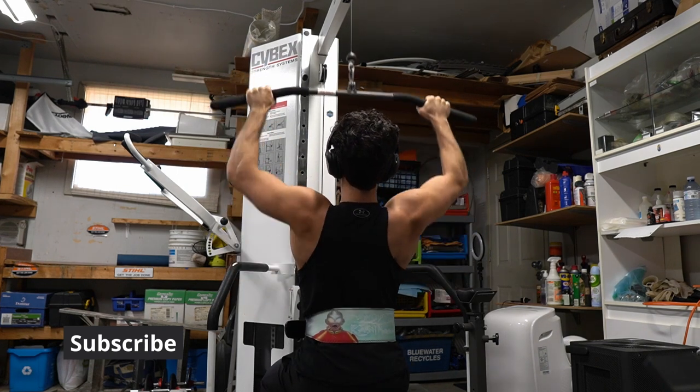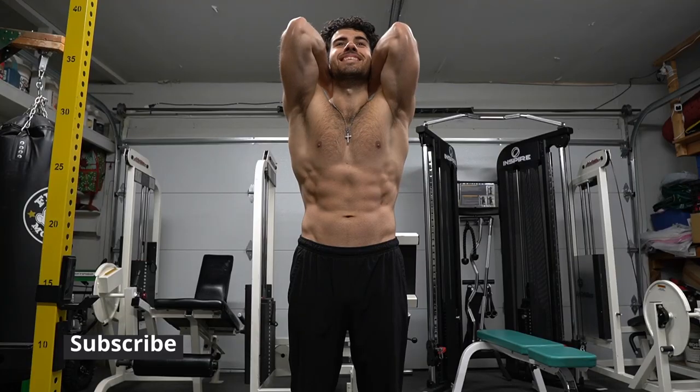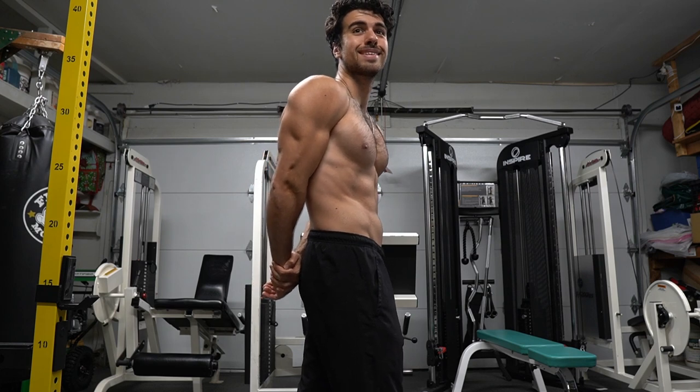I will never turn down regular lat pulldowns — they just feel great, and it's so simple too. Pull down to that chest, control the weight the whole rep, and relax. Please subscribe, like, comment, and share.